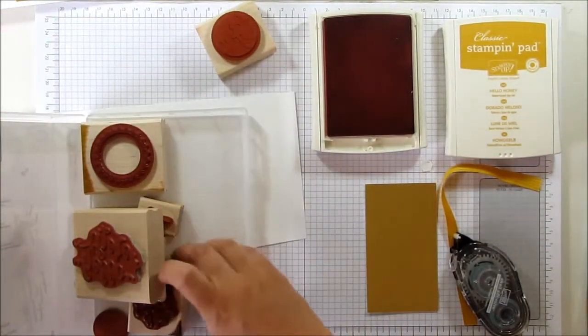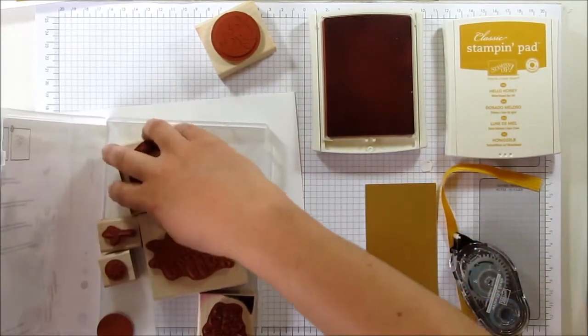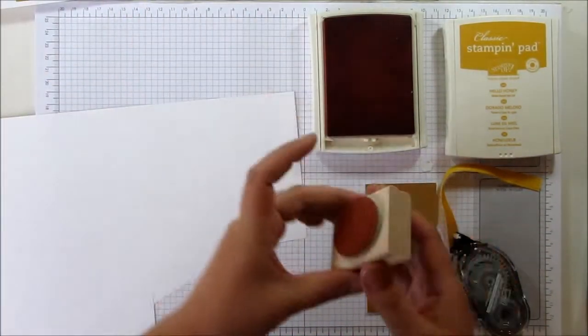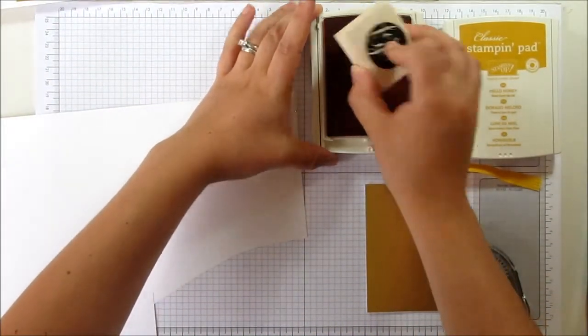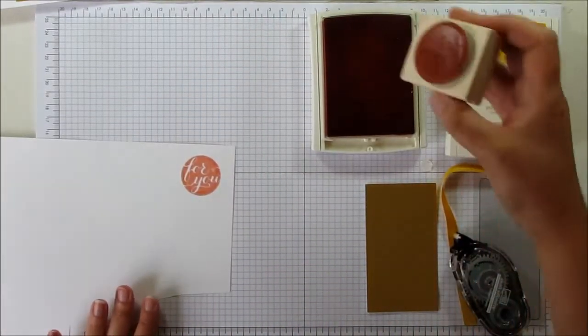Now you can get your hands on this stamp set when you spend £150. You will receive £25 for free to spend on anything in the catalogue, and this is one of the stamp sets you can redeem with that £25.